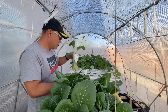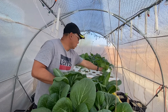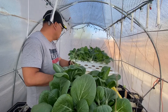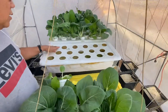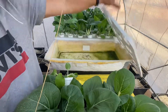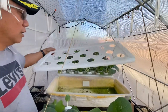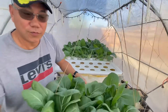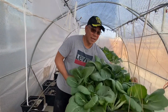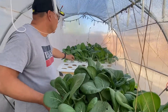This is one Kratky hydroponic box. In one box we have 14 holes, and look how much we have from just those 14 holes — look at all these vegetables! And we have two more boxes over there.